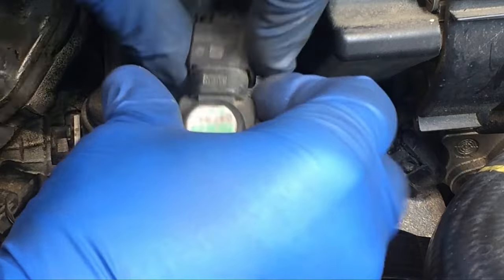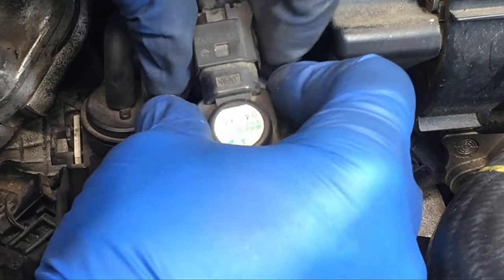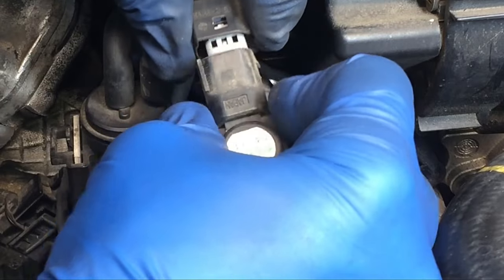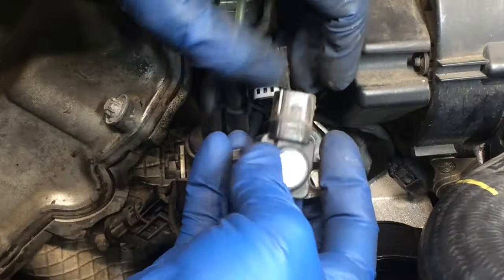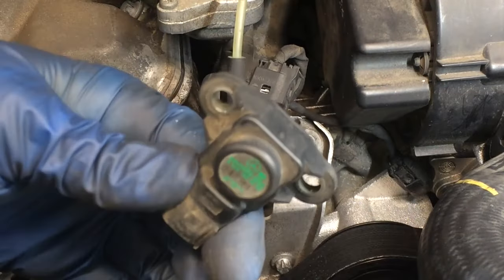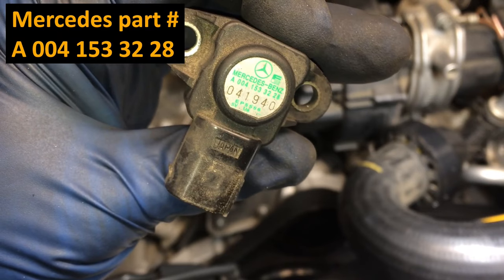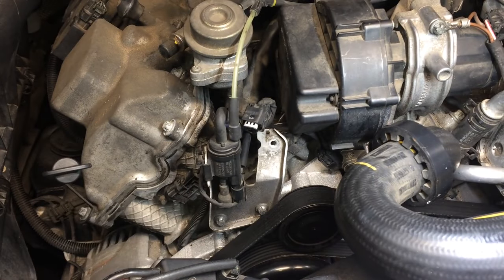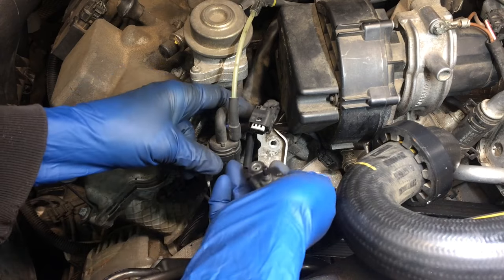It's cleared now — there it goes. So there is the sensor. There's nothing wrong with this sensor; I just wanted to show how to disconnect it. Hopefully that's a good look there at those numbers. At this point, if you're replacing it, you would grab your new one. There's nothing wrong with this one so I'm just going to put it right back in. You can plug in the electrical first or the hose.